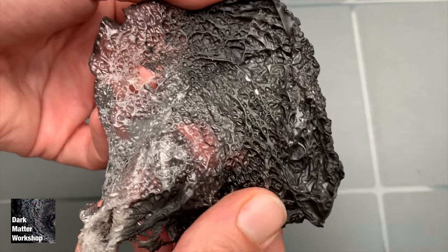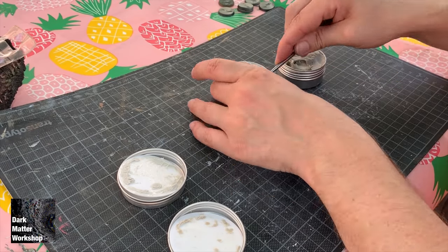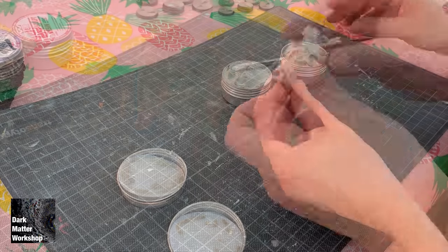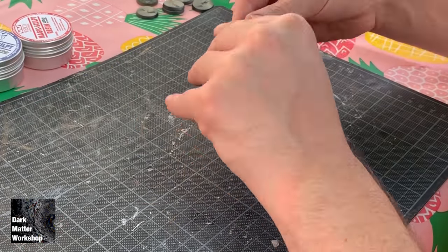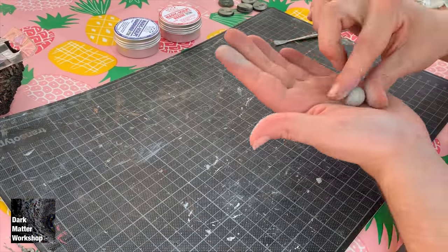I'm going to start off by mixing up the epoxy putty. You can use green stuff or whatever you like. Mix it up thoroughly and then let it dry for about 20 to 30 minutes so it hardens a little bit, which makes it easier to get the texture in.